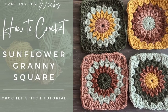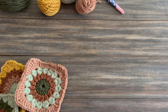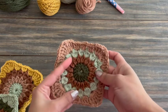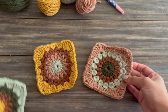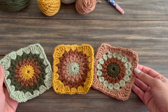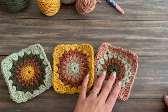Hi, I'm Kelsey from Crafting For Weeks, and today I'm going to be showing you how to crochet the Sunflower Granny Square. Since this is a longer video, I wanted to show you what the square looks like at the beginning, not make you wait till the end. This is the Sunflower Granny Square I'm going to be showing you today. I made these for the Penelope blanket, but you can use this pattern for really any project that calls for granny squares.